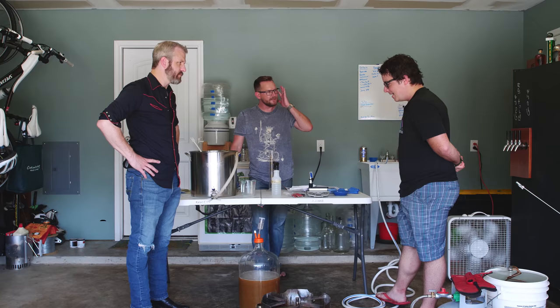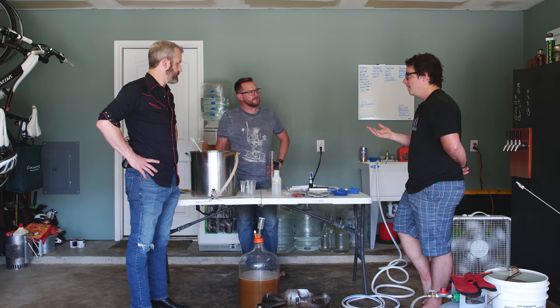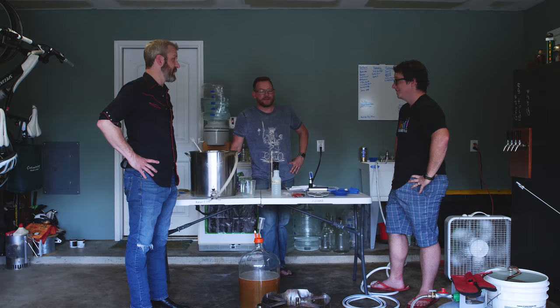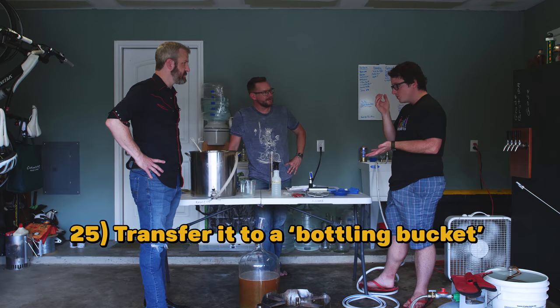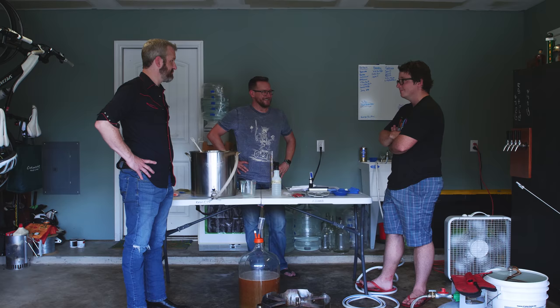Next up we put it for about two weeks. People will take a hydrometer measurement after that to make sure it's hit the final gravity they were expecting. A couple days later you do it again to make sure it hasn't changed — that's how you know whether you've hit your target alcohol by volume. One reason to make sure it's done fermenting is if you bottle too soon you may get what's called a bottle bomb — too much carbonation, the glass can't stand it and it explodes. Then two weeks from now we transfer to a bottling bucket, mix with some sugar, fill up bottles, cap them, and wait another week or two.